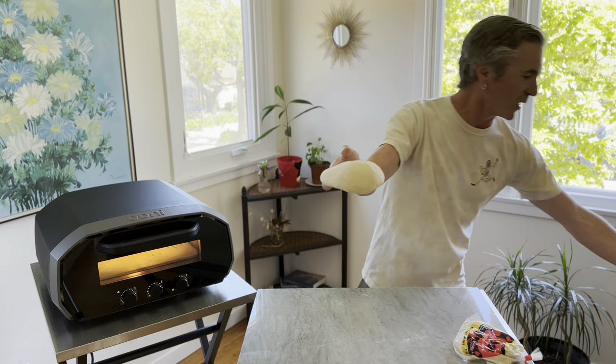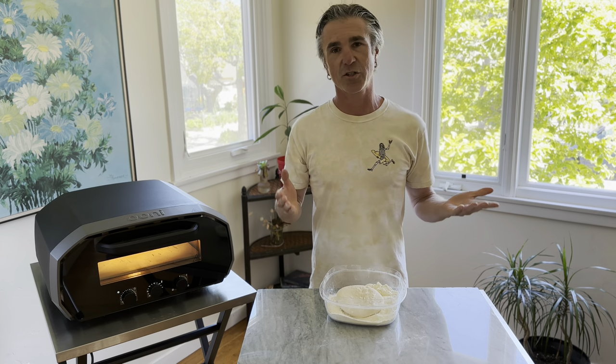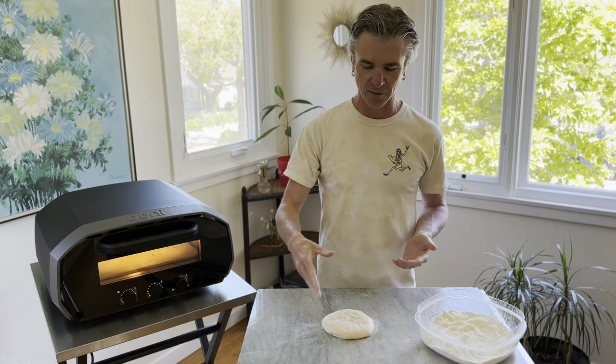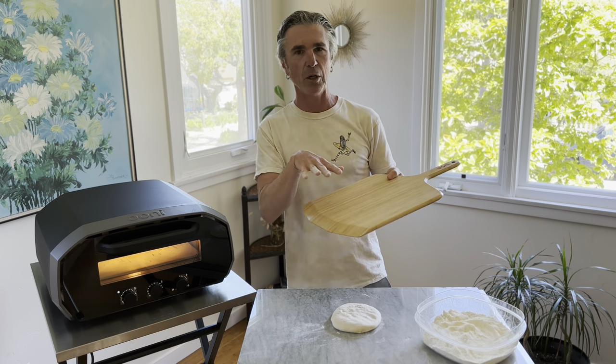After the dough is all ready and looking really nice, I'm going to pop it into a little mixture of flour and semolina. That's what I like to stretch my pizza with — it prevents the dough from sticking to the marble as we stretch, and also when we pop it onto our wooden peel, which we're going to build our pizza on.